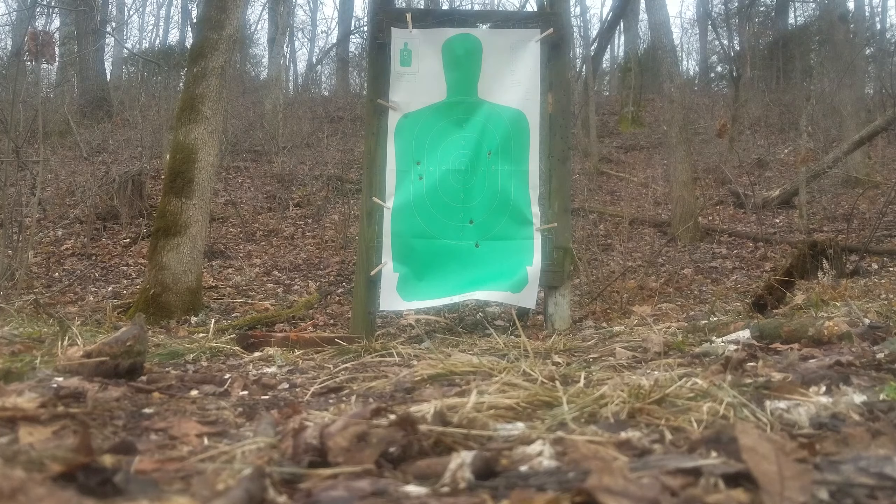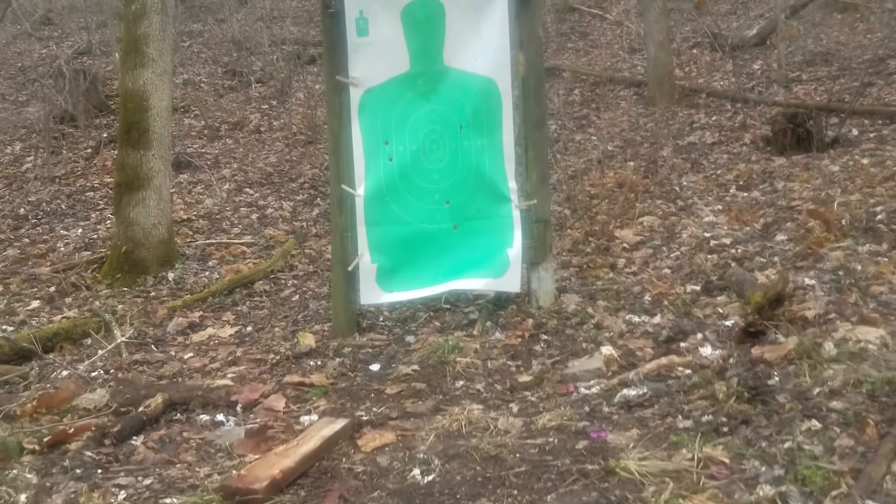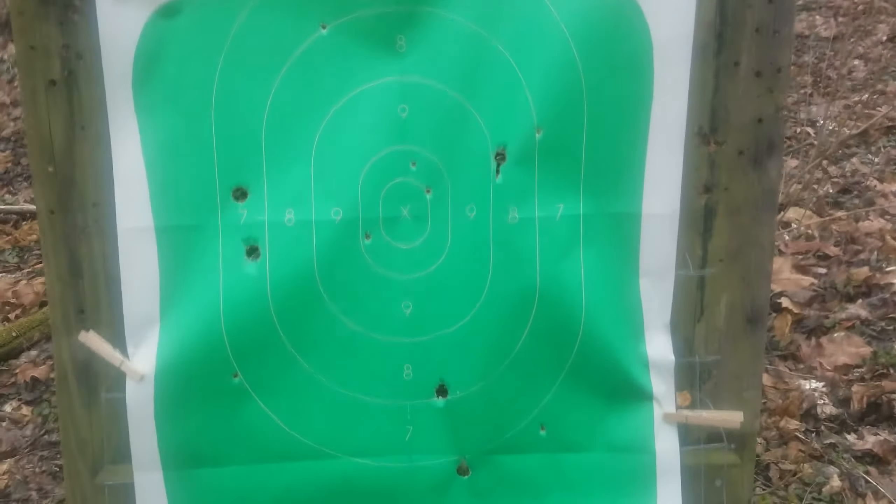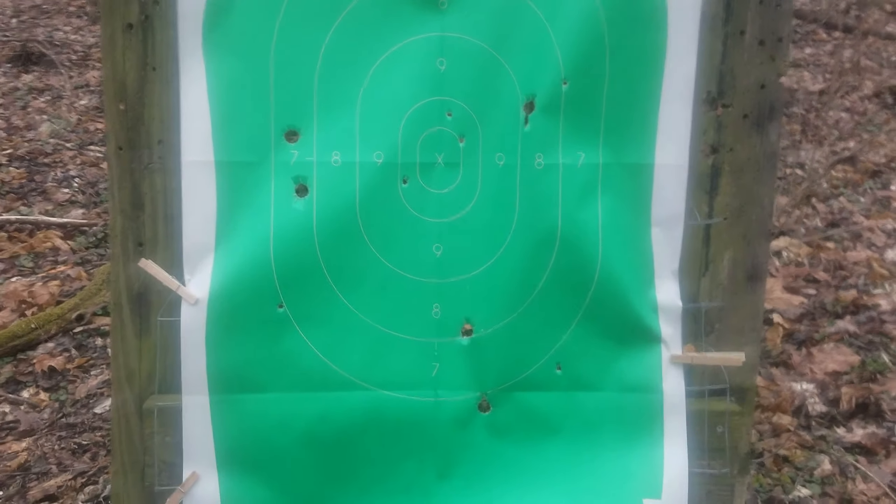Thank you. Well, there you have it — 100 yards on the slugs and 40 yards on the buckshot.